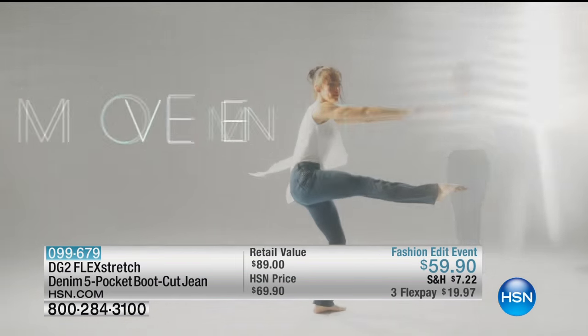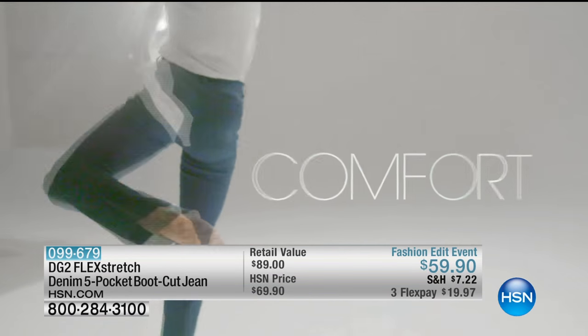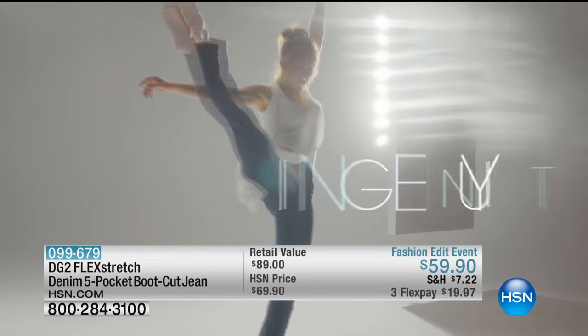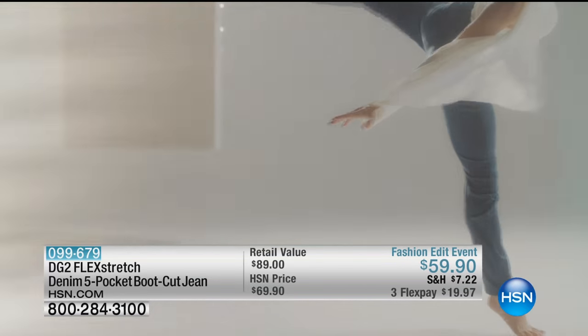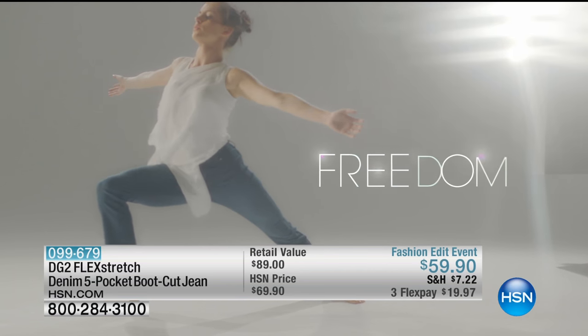This is Flex Stretch — a little bit of heaven in a pant leg, I always say. The ballerina you're looking at right there is wearing the jeans we're about to talk about. Such a great idea. I was off working in Europe somewhere. They sent me the near-final cut of this beautiful video, and I said, what an incredible dancer.